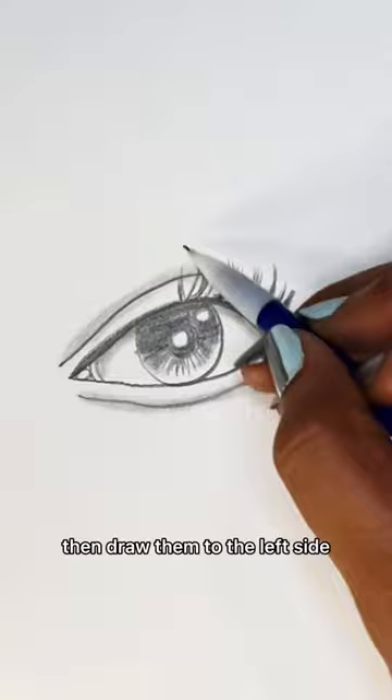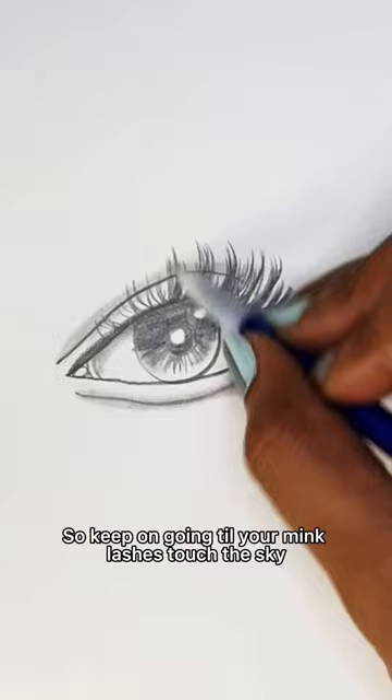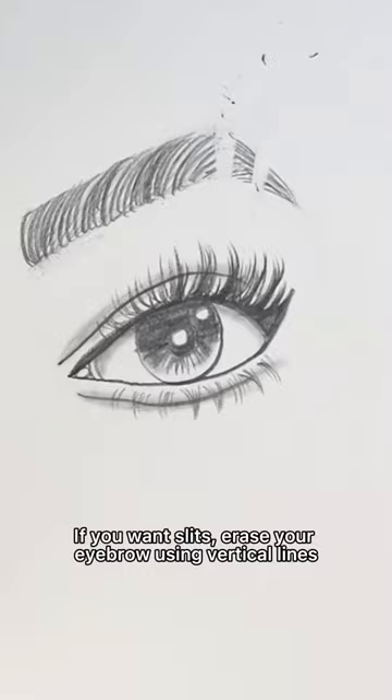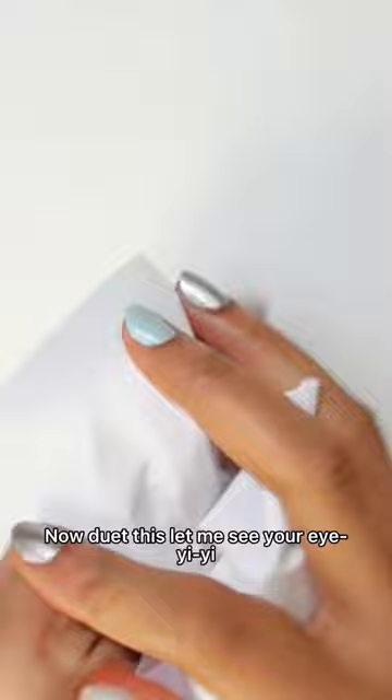Vertical lines in the middle, then draw them to the left side. They say the longer your lashes, the closer you are to God. So keep on going till your mink lashes touch the sky. Then repeat under your eye. Draw a rectangle and triangle and fill in your brow. Draw her lines on top of that, make sure they curve towards the right. If you want slits, then rest your eyebrow using vertical lines. That's how you draw an eye. Now do it, please, let me see — ay-yi-yi-yi. I'm just kidding. And that's how...